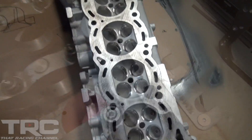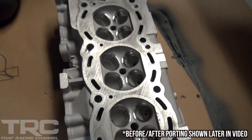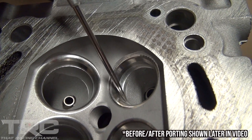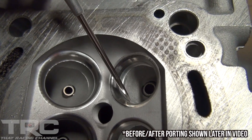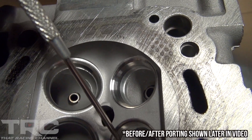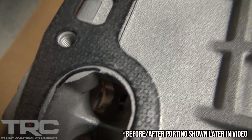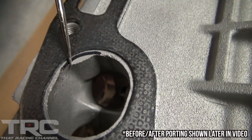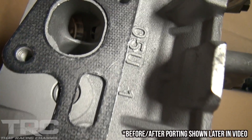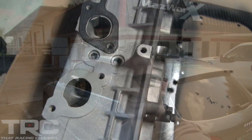We just got the head back from the machine shop — did some pre-machine work before we get it over to Chris at Porting Solutions. You can see the work they did: they machined the valve seat, went one millimeter over on that, and there's a little lip there that Chris is going to match port to the valve seat. Chris is also going to do some match porting — he's going to get rid of this little hump and port that out. We'll give you a before and after when we take it over to Chris, and it should make a good difference horsepower-wise.